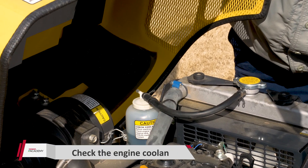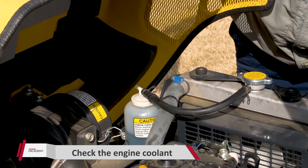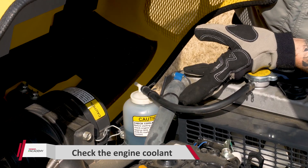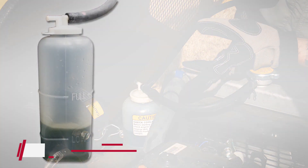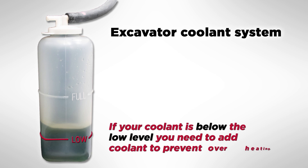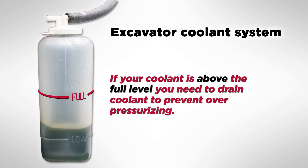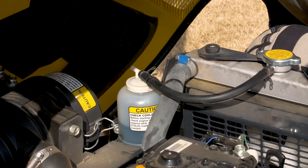The next check is going to be our engine coolant. We're going to check it right here at the reservoir. The reservoir bottle has a low mark and a full mark — you want to make sure the coolant is between those two. If it's too low, add some; you risk the engine overheating. If it's too high, you risk overpressurizing and blowing fluid on the ground. This one's good, so we'll move on.